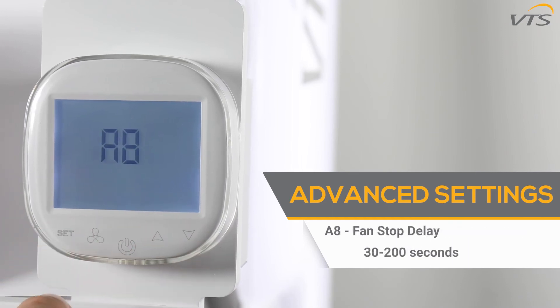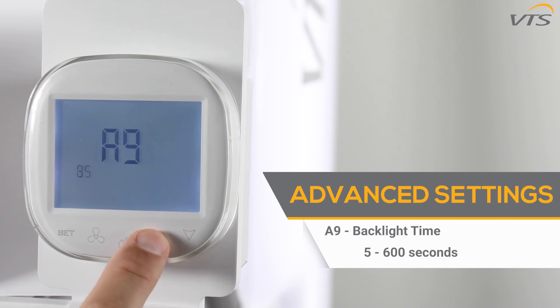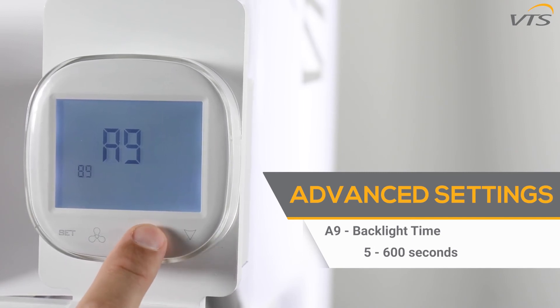The A8 function allows you to set the fan stopping delay time from 30 to 200 seconds. The A9 function controls how long the backlight stays on for the controller — you can select between 5 and 600 seconds.